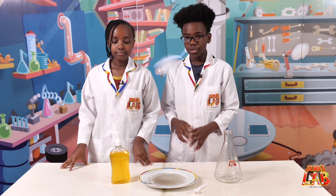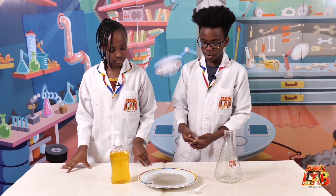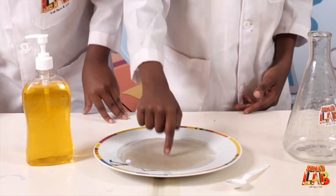So we're going to show you what happens before we put the soap on our fingers and after. As you can see, nothing really happens.